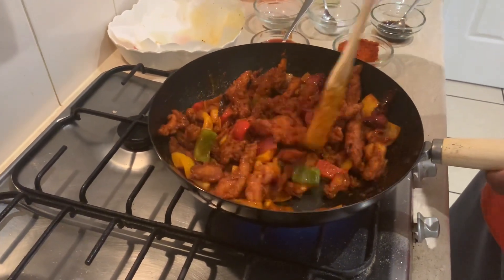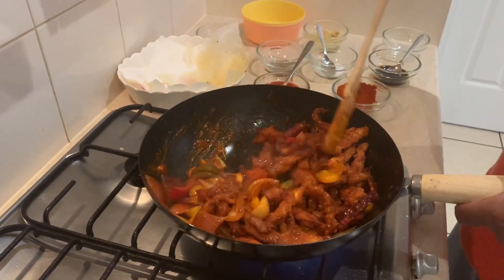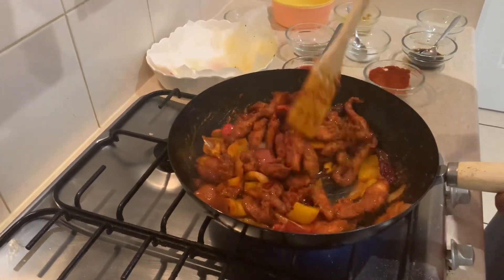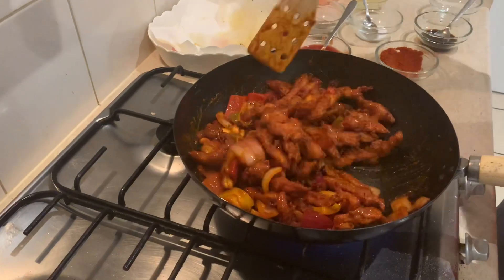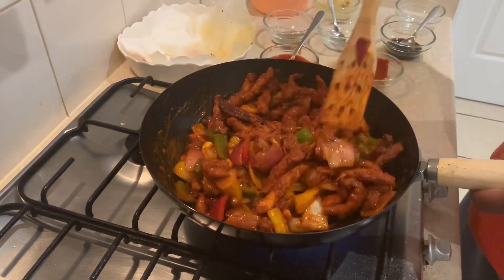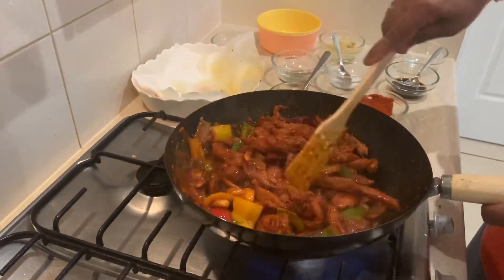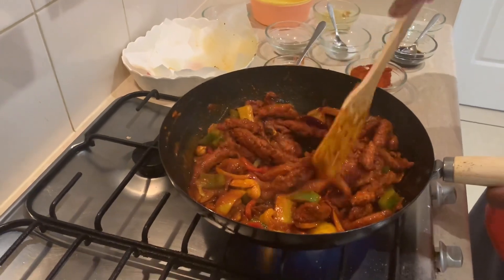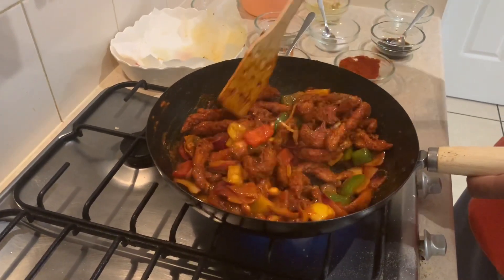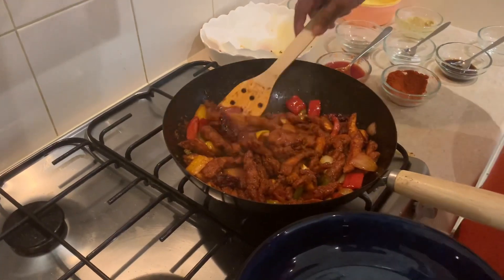Add the rice in the middle. The chicken is ready. Serve the chicken.